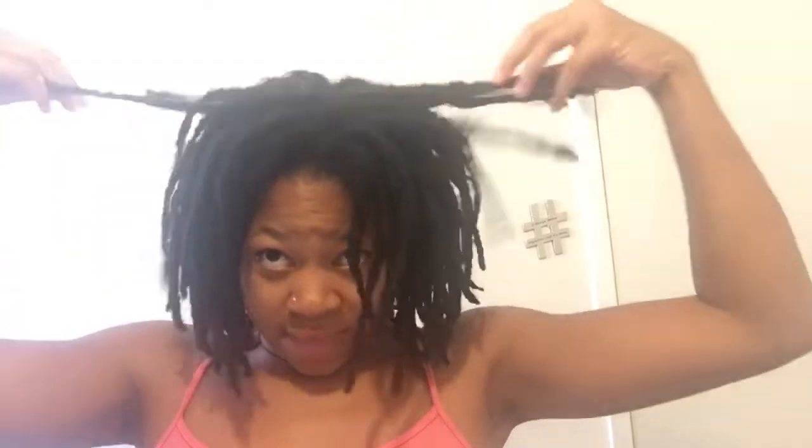I haven't had a retwist in over a month, so this is what a month-old no-retwist looks like on me. I did start to retwist a few in the back because I was just going to do some oil twists, but I stopped — I only did the back row, so it's still looking a little old.